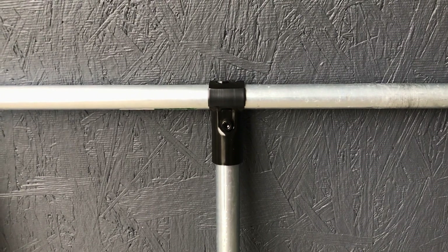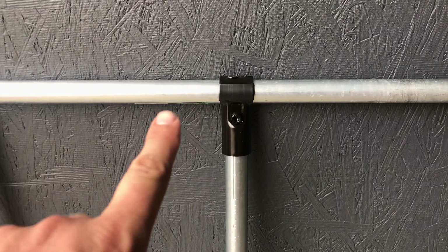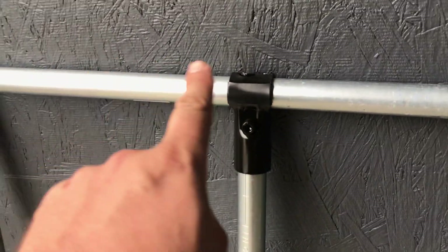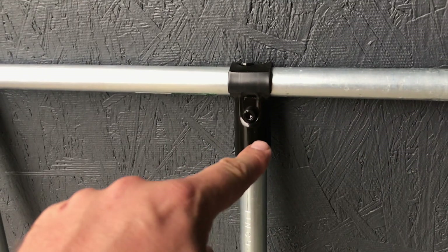This here is the T-connector. Usually we show it like this — where it's got a continuous pipe and then another pipe ending in.